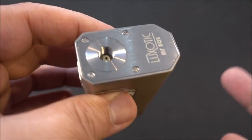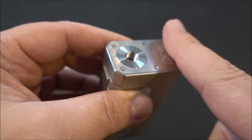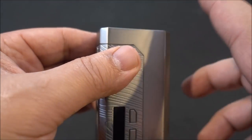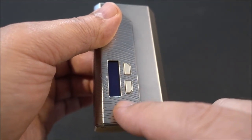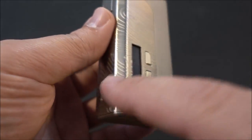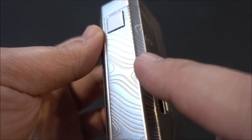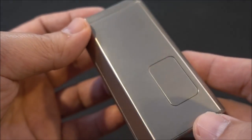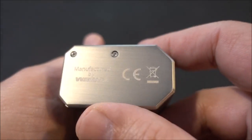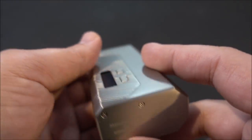Here is the Luxotic MF by Wismec. Starting from the top, we have a 510 that's nice and flush, everything sits beautiful. There's an up and down button, a screen with a nice wood grain design that matches the RDA. There's your back door, and the bottom is manufactured by Wismec.